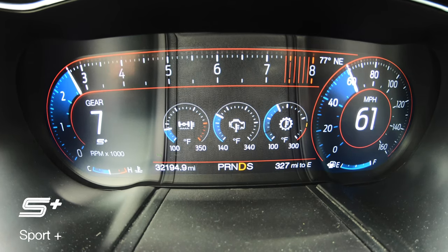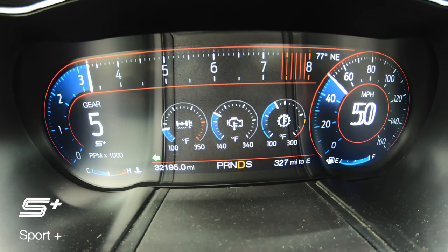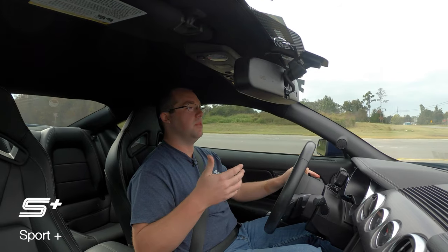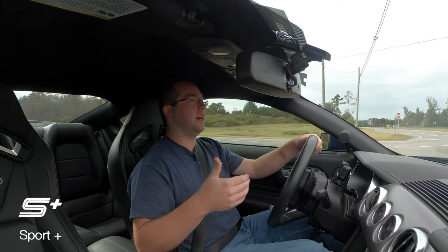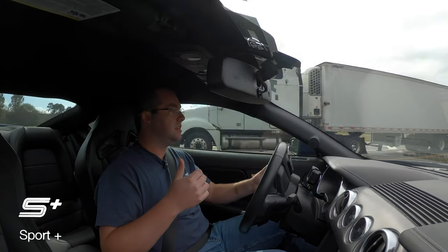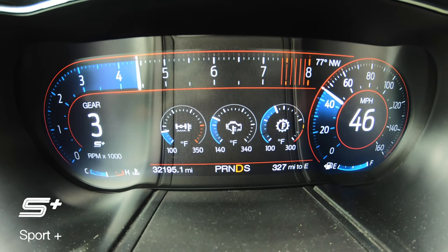That aggressive downshift in Sport Plus as you're coming up to a stop is all based on the brake input you're giving the car. So if you're nice and slow coming to a stop, it may not downshift as aggressively, but it's trying to anticipate you wanting to give it gas in the next moment.